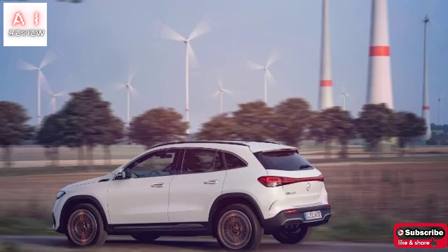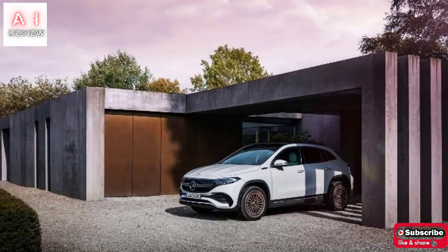The 4MATIC will exploit the EATS technology on the rear axle with a specific synchronous motor that will be called to move the car in most driving conditions.